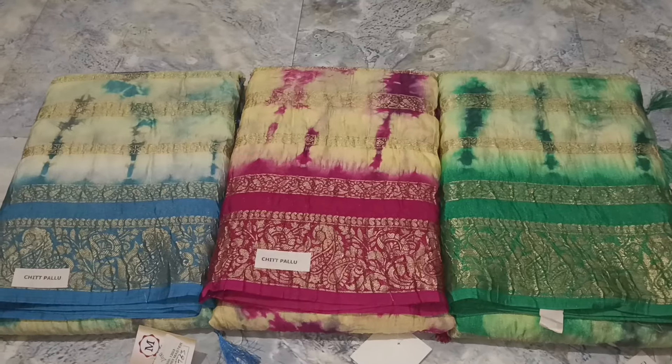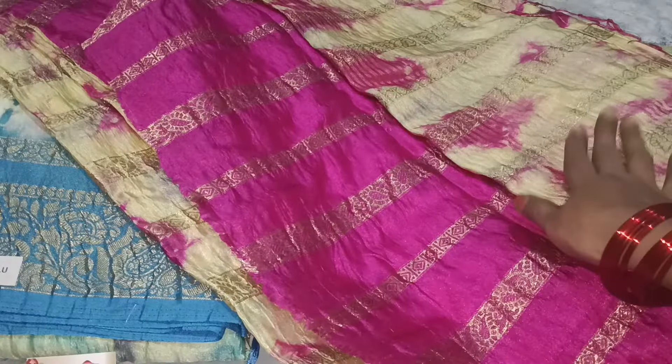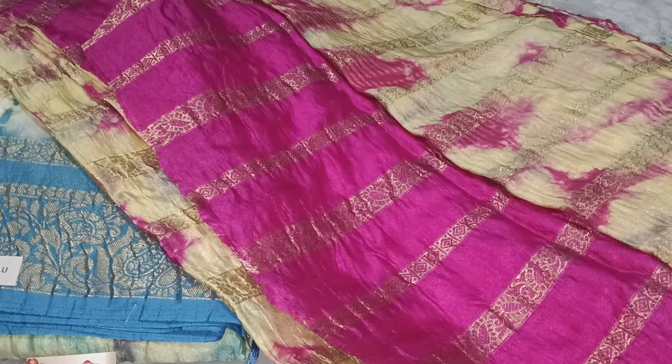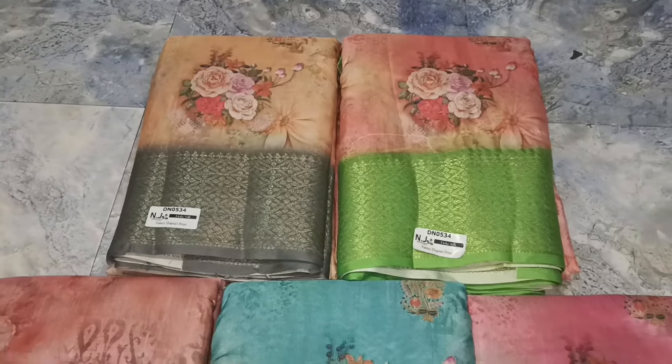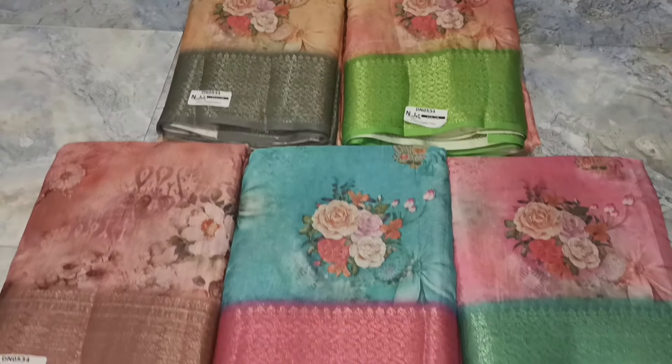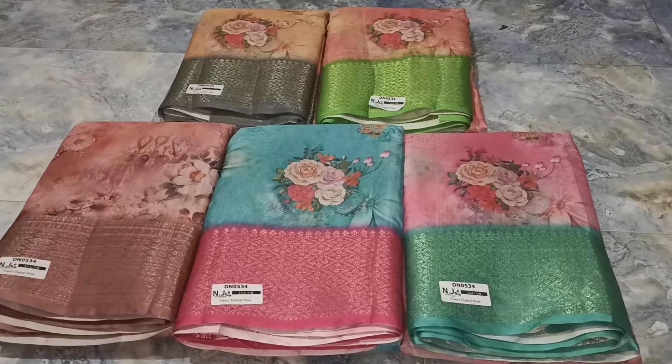You can see the blouse open. This is the blouse — the blouse is good. Its opposite color is in the floral design. The blouse is good. It is soft.